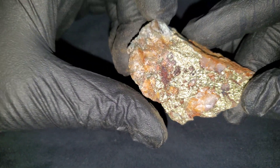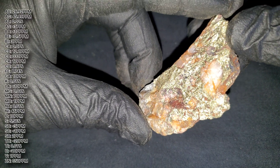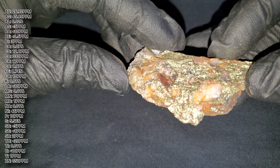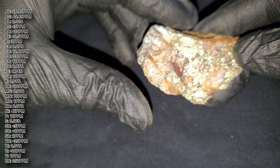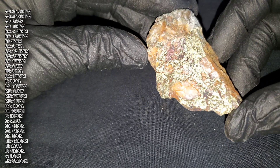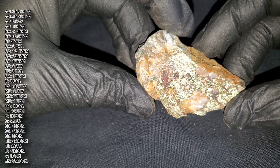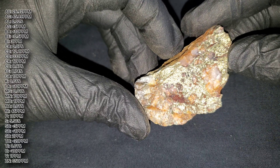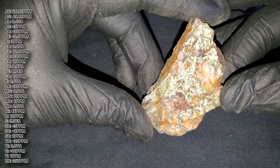This is the first sample we're going to be sending off. The initial sample for this that we sent out had about a tenth of the mineral that this one does, and we got some okay gold values out of that — that was just an initial grab sample. This right here is actually a chip sample off the vein.